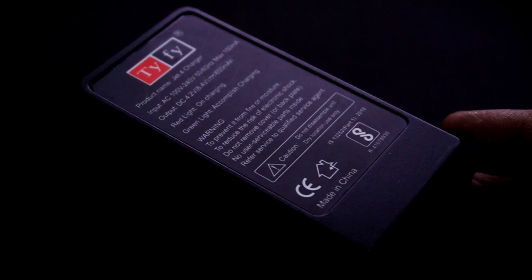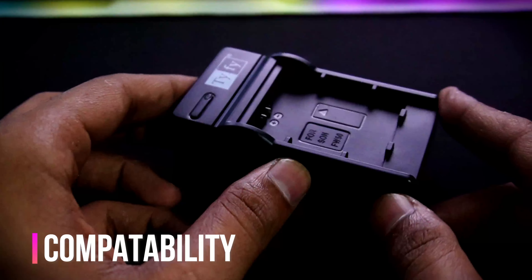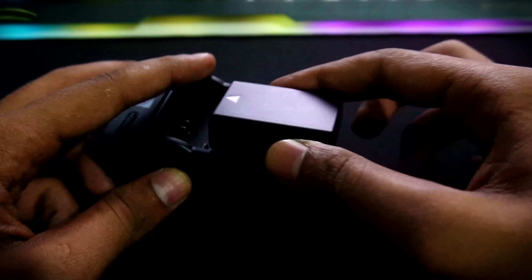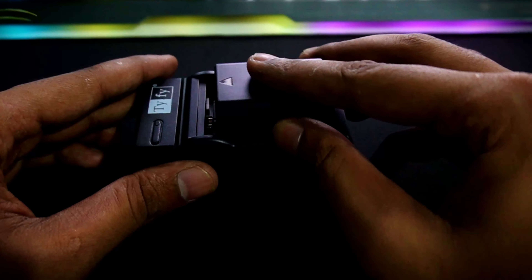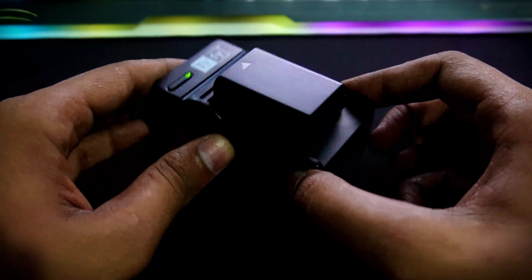The input is 100–240V and the output is 4.2W, so there are some precautions listed — do follow them for better use. If we talk about its build quality and compatibility, I think those are its main features. You can fit a normal battery by simply sliding it in and pushing it, just like fitting a keypad phone battery. You slide it, push it, and you'll hear a click sound, so you'll know the battery is properly fitted. Then you will get the charging indication light.